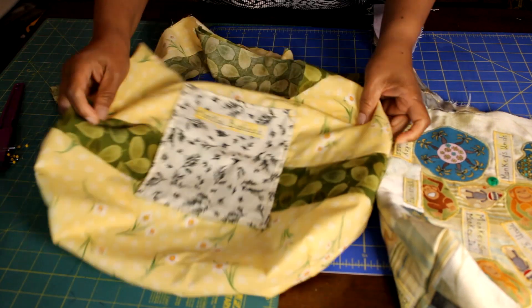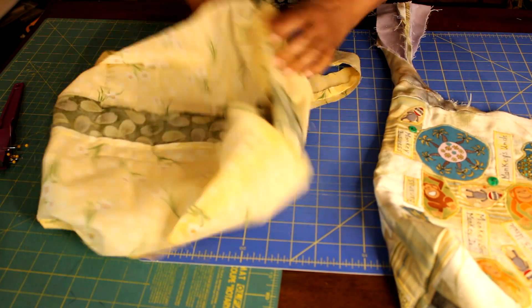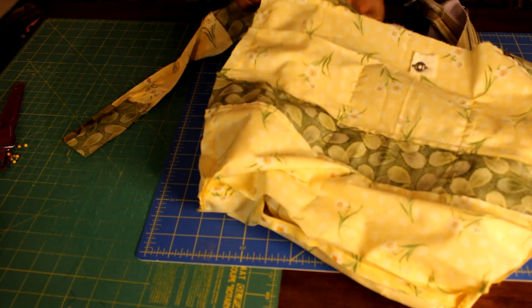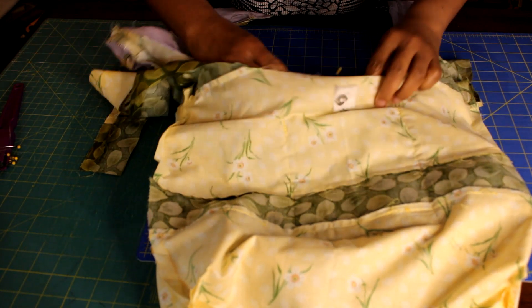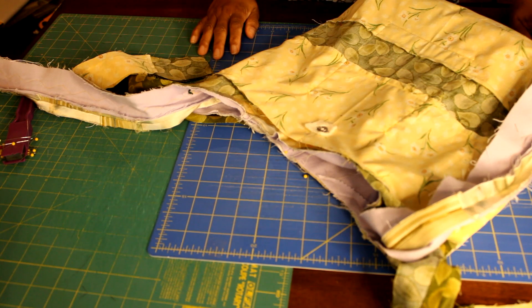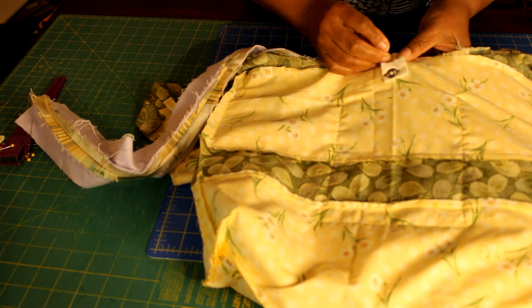Now to put your boho bag together, your lining needs to be turned wrong side out while your main body of the bag remains right side out. Insert your main body inside your lining so that right sides are facing. Begin by finding and pinning the centers of the lining and the main body of the purse first, then continue pinning around the opening of the bag.